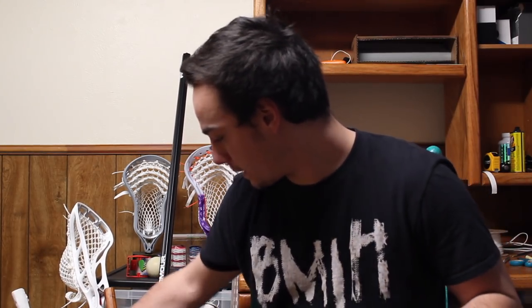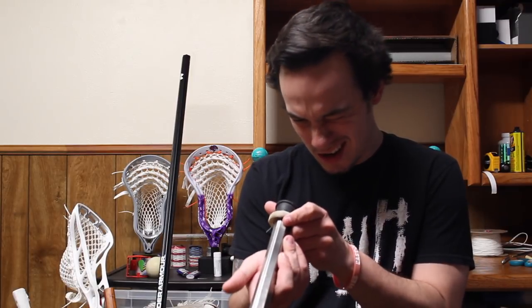Then I have this old titanium — I think it was a Brine Swizzle titanium. No graphics left to it, a couple of dents and dings, slightly bent. But it's cool to have a full titanium shaft. When box season comes, I may give it to a buddy on defense so he has something super strong and durable. I've had this for so long I don't even know where I got it.